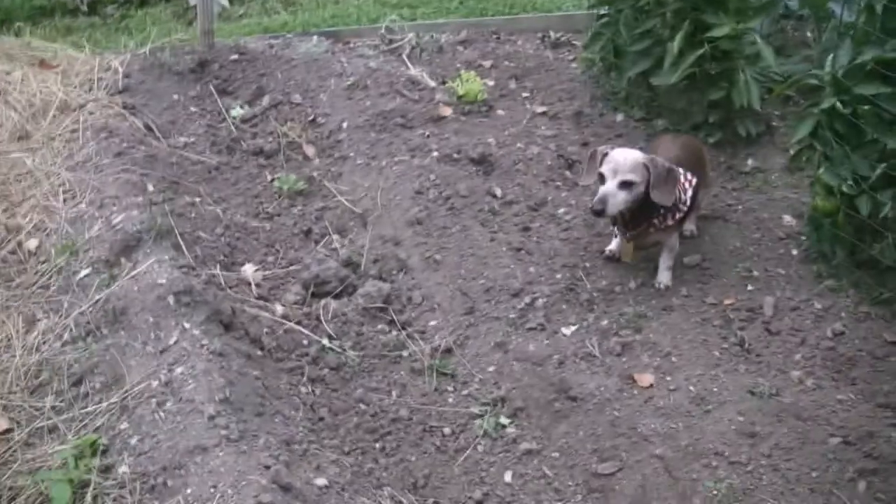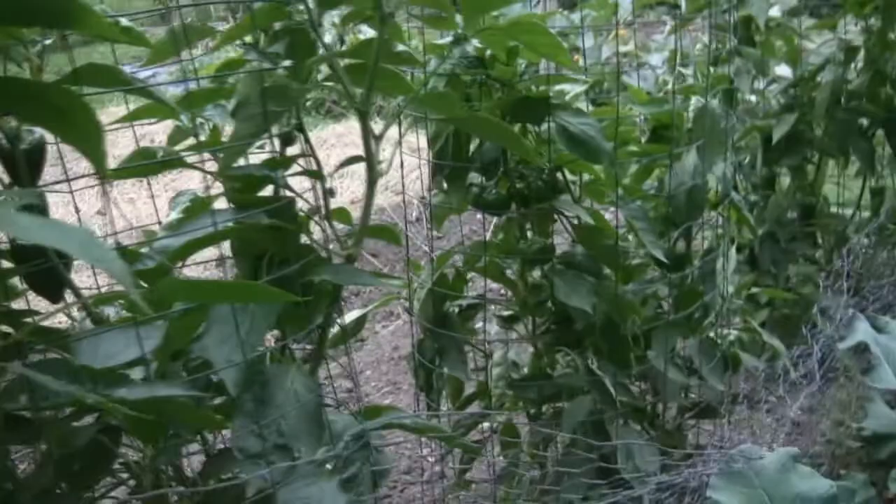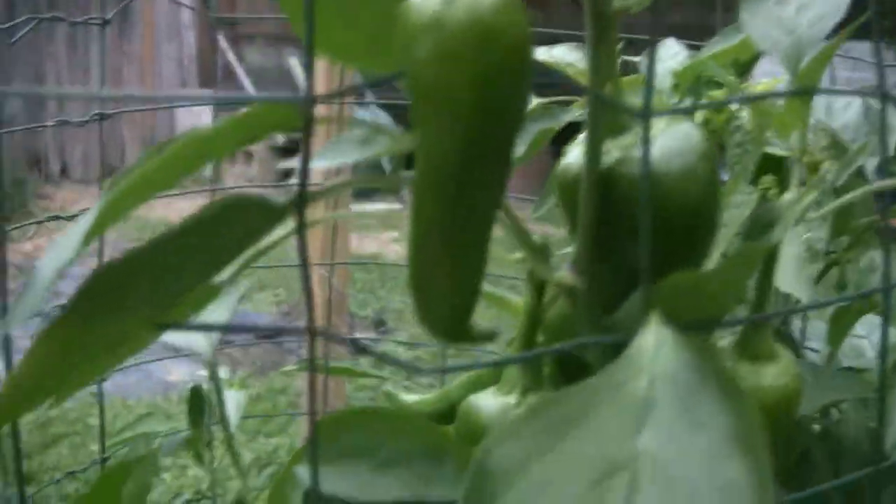Molly's looking over the peas, or what was supposed to be the peas, but the peas never happened. I think a bunny got to them and just kind of nipped them off at the surface level and they never went anywhere. Meanwhile, these peppers — these are leftover peppers — they're doing very well out here in their little cages. Look at all those. We can harvest some of those at any time.